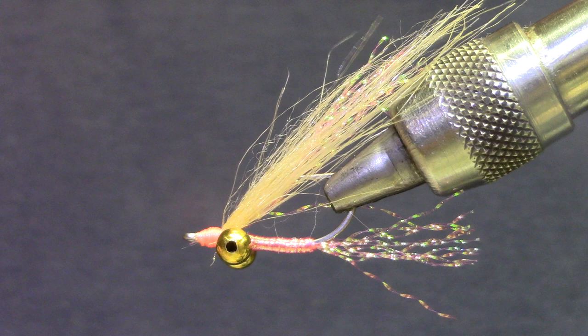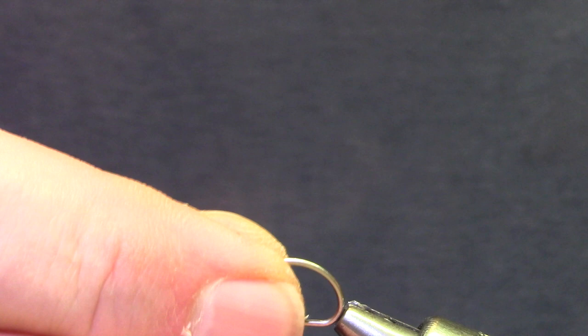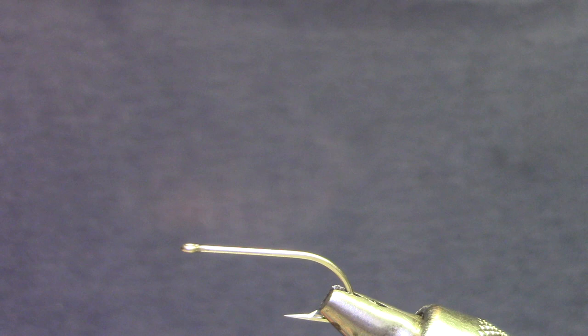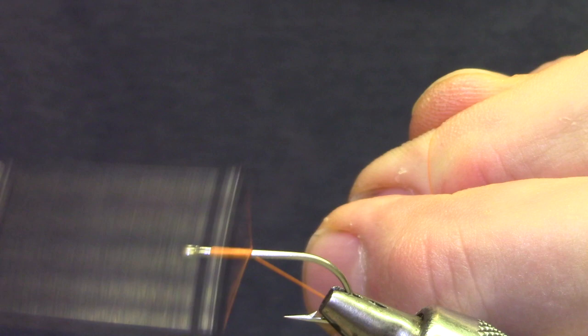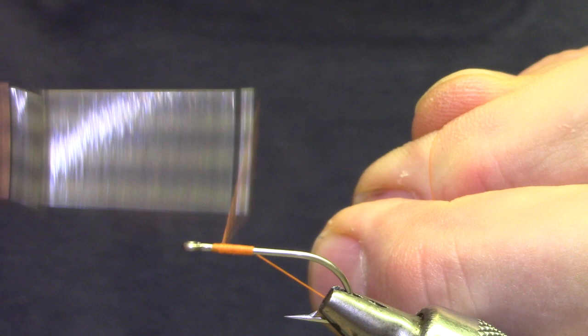Pink and orange are two of the popular colors. Today let's tie one in orange. We've got a saltwater hook, size 6. You want at least 140 denier thread, or 6-aught. Make your wraps pretty tight so they don't slide around on the hook. We're going to create a thread base on which we're going to tie the dumbbell eyes.